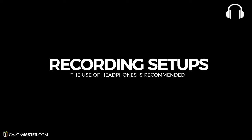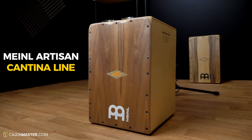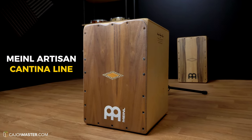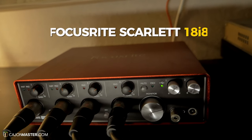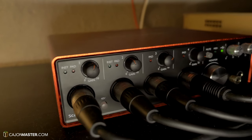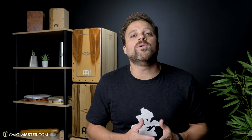So let's get started now with the recording setup. I'm using for this video one of my favorite Cajons, the Minor Artisan Cantina line. The audio interface I use here is the Focusrite Scarlett 18i8, which has a very clean sound. And the audio editing software I use is Logic Pro.